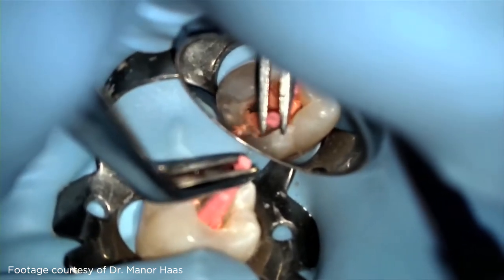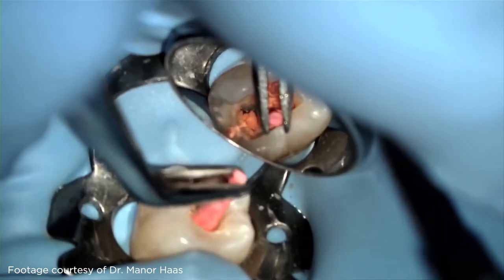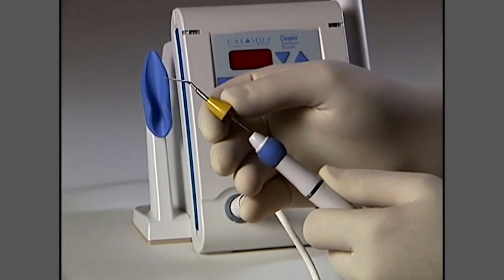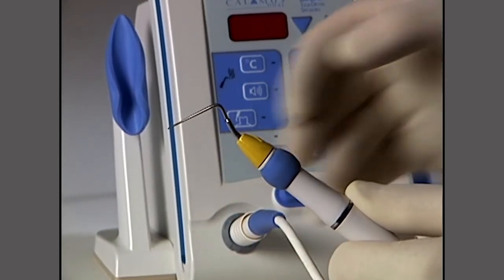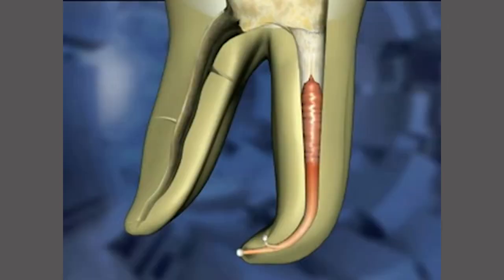While GuttaCore provides a full condensed fill, I typically follow this with careful and gentle warm vertical condensation of the softened Gutta Percha with the Calamus condensers, starting with the large green and finishing with the small yellow. This allows for hydraulic movement of sealer into lateral and accessory canals in addition to moving sealer into multiple canal exits at the root apex.